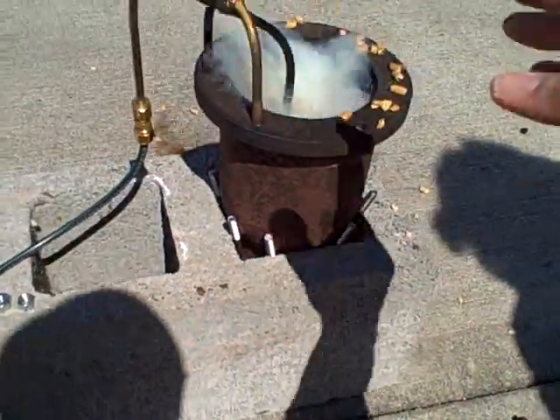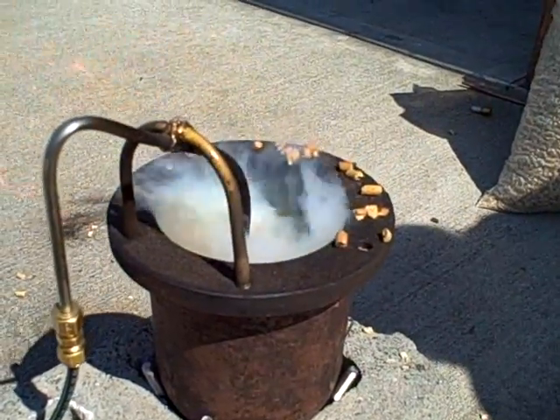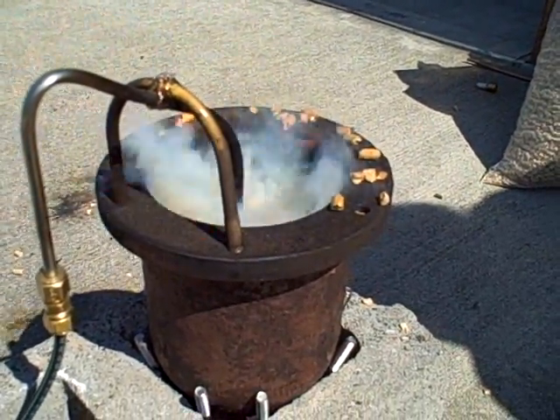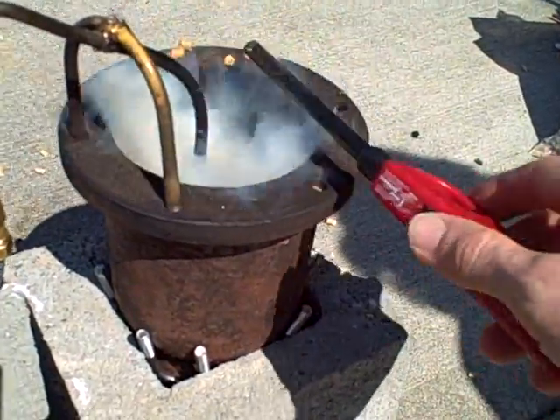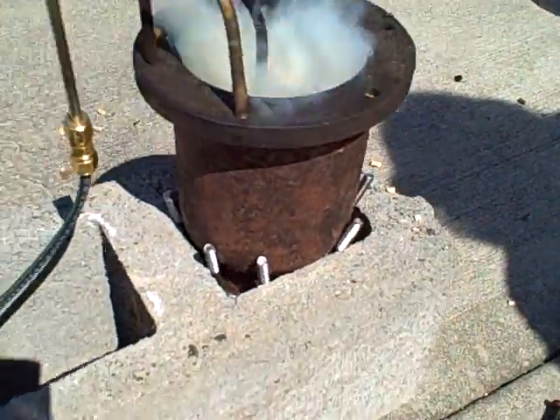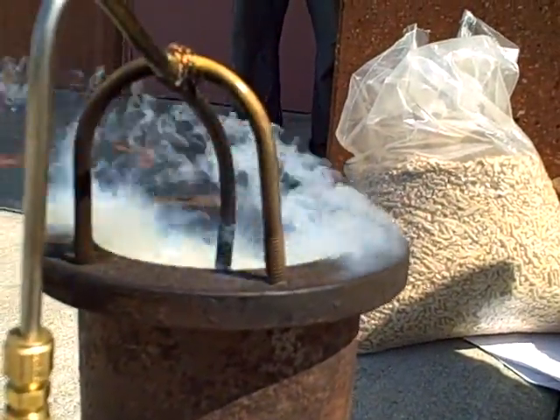There we go. Now I've got flame at the top. Those are all flammable vapors — and of course steam as well. They are definitely gasifying. And the flames that you see right here are just at the edge. So that is secondary combustion.